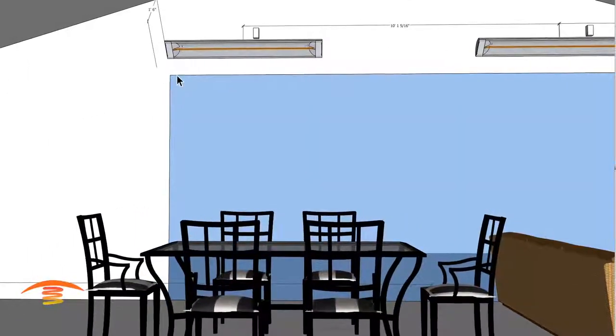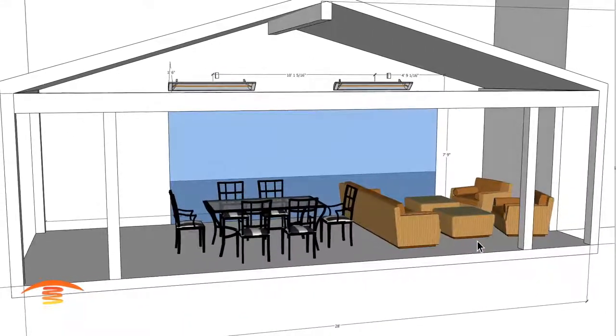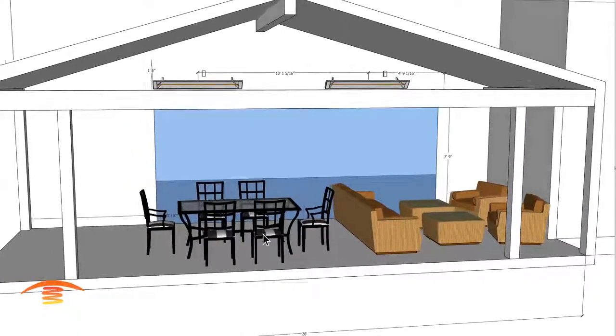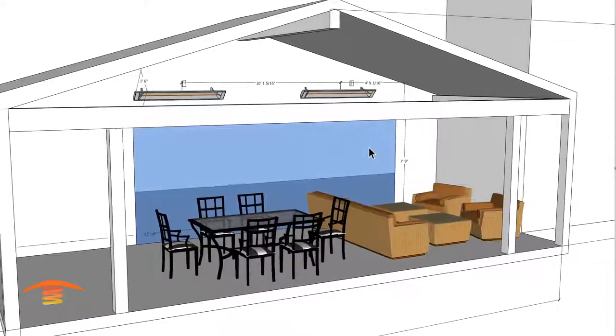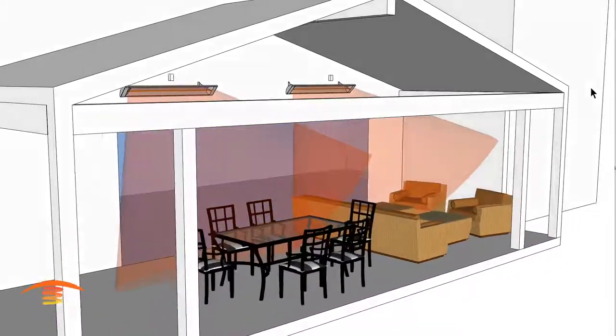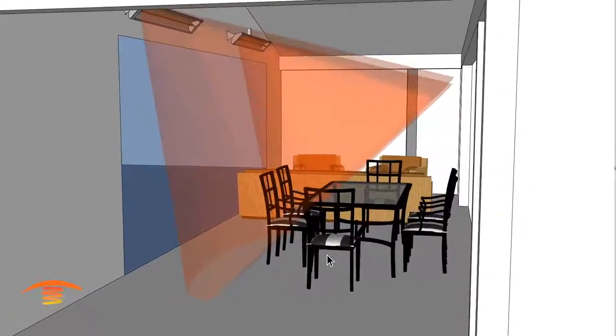I based that off the seating positions. These are the two seating positions the customer is looking for — a seating position here and a seating position over here. I'll turn off that dimension. You can see with these two heaters that our coverage is not ideal.